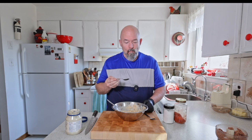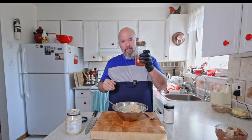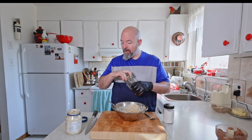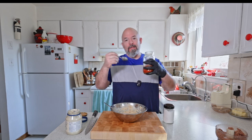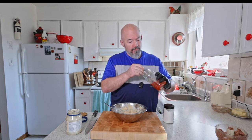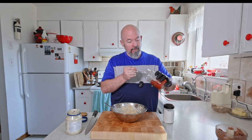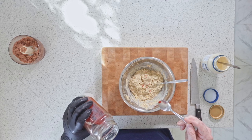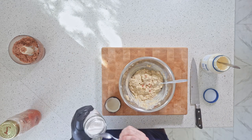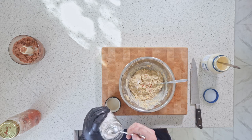Before I go too far I'm gonna give it a quick taste. Cayenne is your friend — you don't need to add a lot, but you really want it to help liven up the flavors. You don't want it to be hot, just a touch. And I've got to add a bit of salt because it just wasn't quite there.